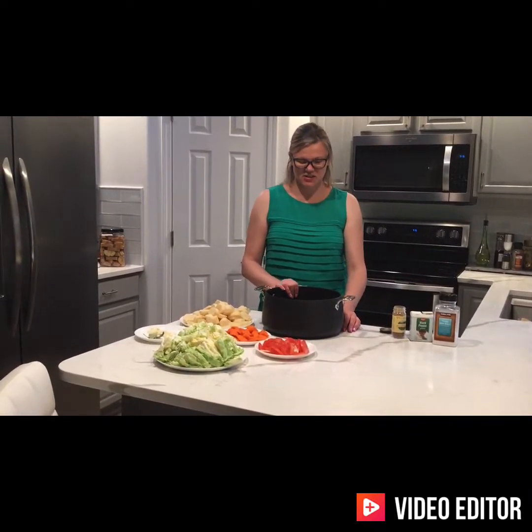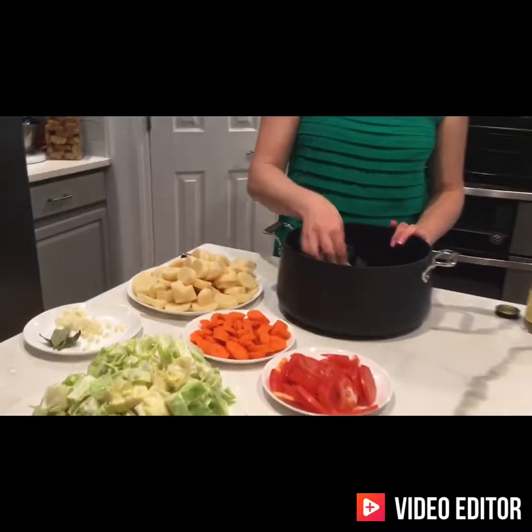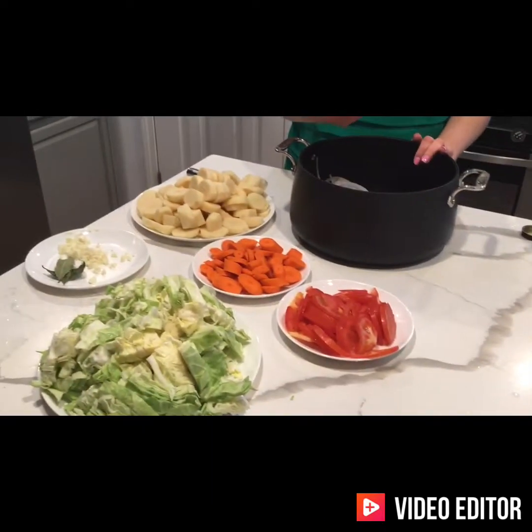Hi guys, welcome to my channel! Today I'm making Basma and I'm going to show you what you need for it. I've already prepared all of my ingredients. For the beef pieces, you want to cut them in pretty good-sized chunks.